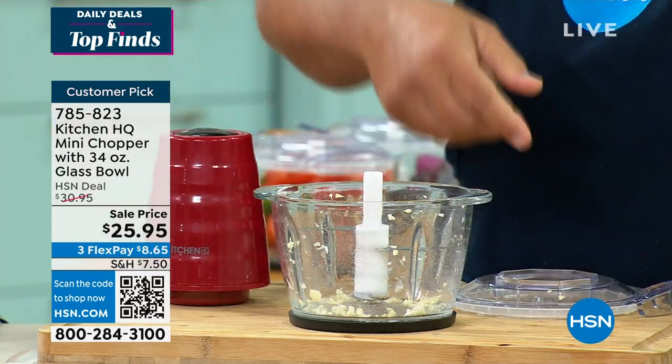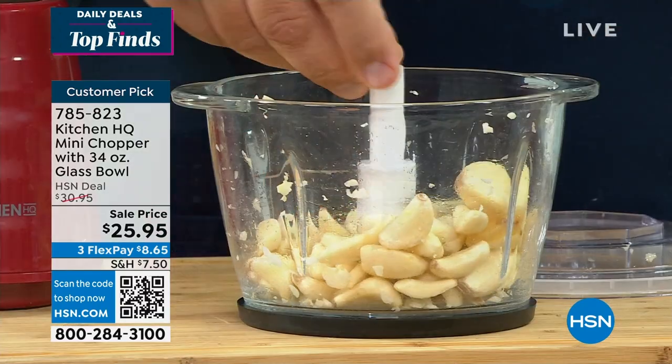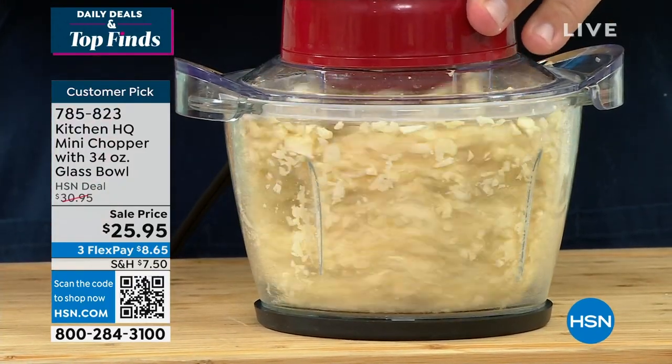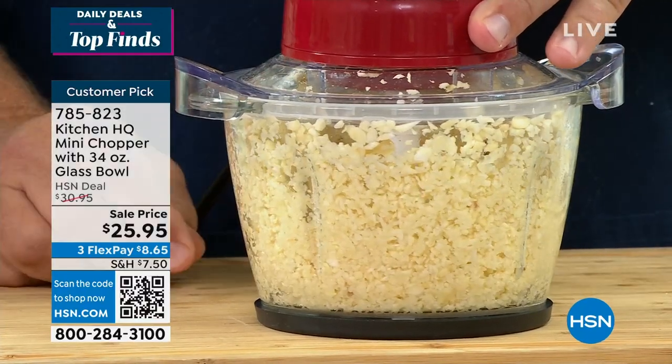You can chop one clove of garlic that quick and easy. It's like having four knives working. If you want to do a whole bunch of garlic, maybe you want to put some away, put the lid on top of the machine, and watch how fast and easy this works to chop your garlic. It's the fastest little mini food processor for your kitchen countertop.